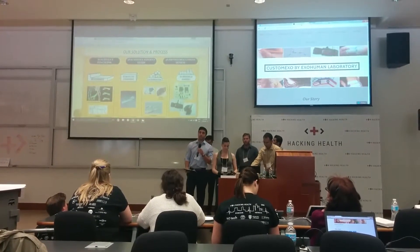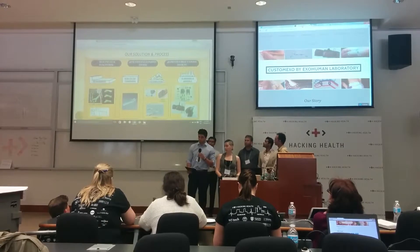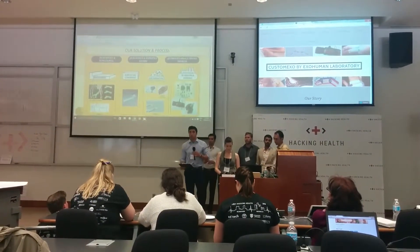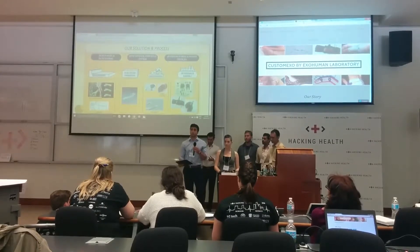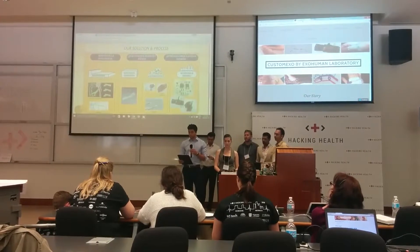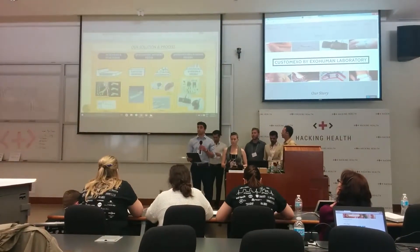Hi guys, I'm Andre Kaya, and I'm a Biomechanical Engineering student here at the University, and I've been very interested in this project for some time. In order to answer the problems outlined by Adrienne previously, our team chose to approach it with a three-step method: the first being the scanning, then tailoring, and then printing and fitting.